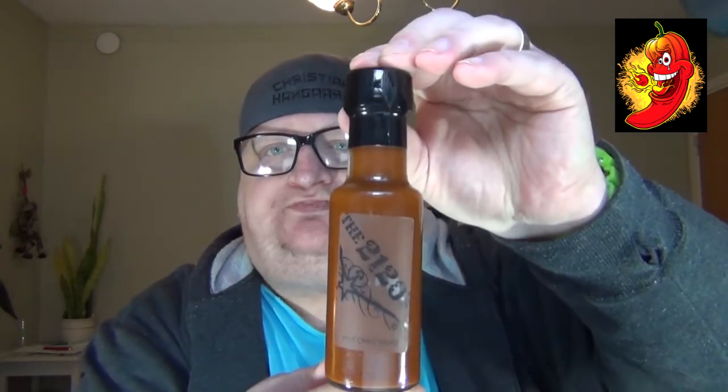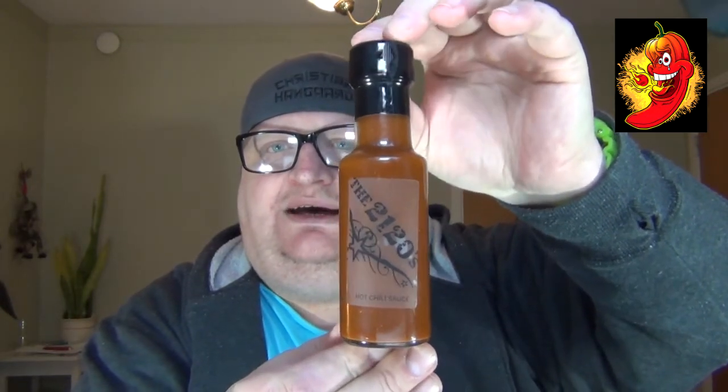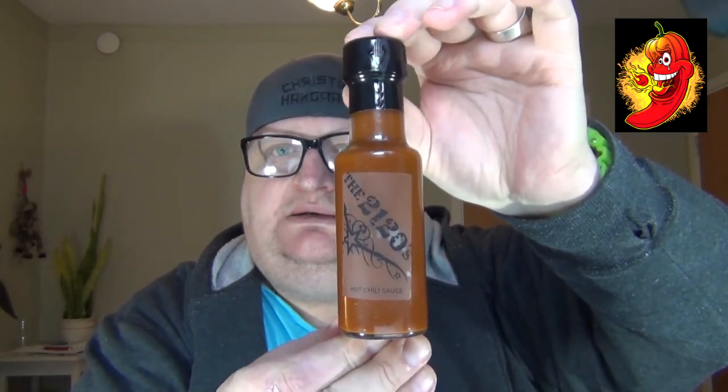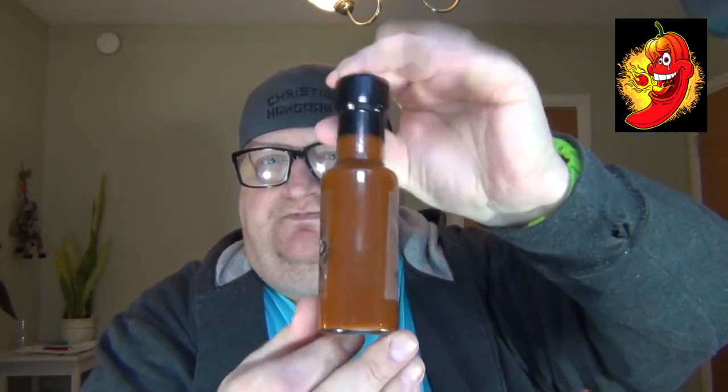Anyway, here is the bottle. I just want to talk a bit about this because I really like the story behind it. Very interesting. Here we have the bottle — looks like this. Sweet stuff. Why wait any longer? Let's go.